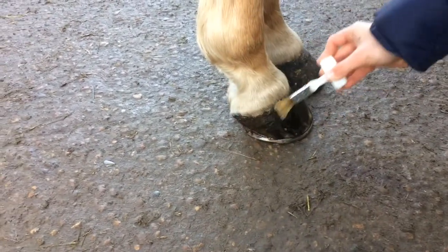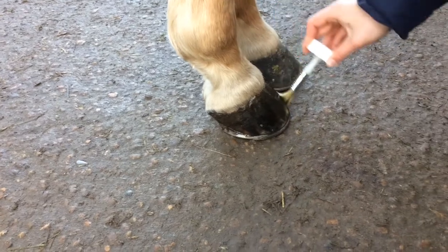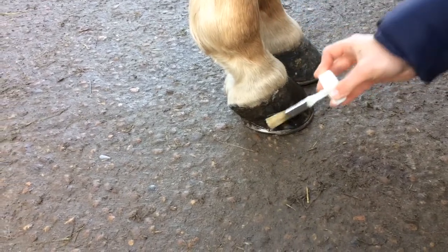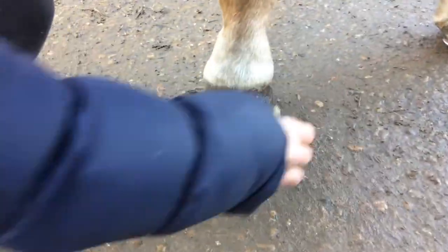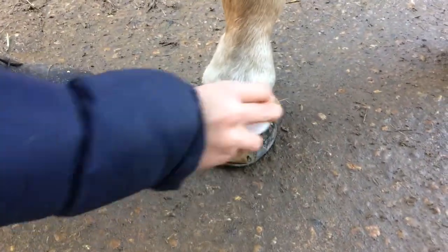Now for my favourite part, I applied the hoof moist all over the front of Red's hoof. Not only does this look so nice, but it's creating a great barrier against the mud through the winter months and keeping them so moisturised. I then applied it the same way on Red's other three hooves.